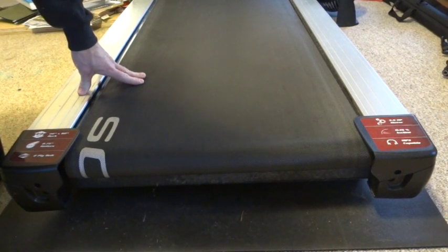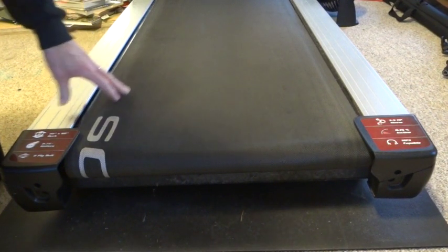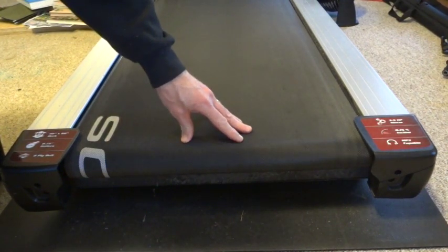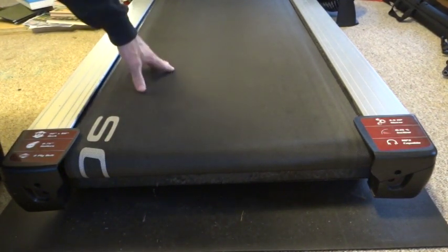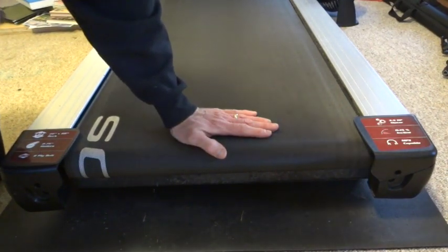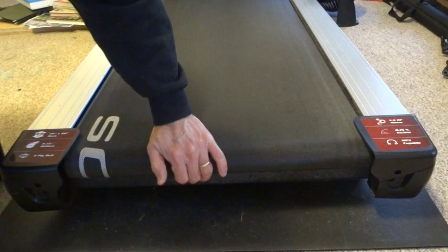I'm going to show you how to replace the bearings on the rear roller of a treadmill. These are the bearings I've generally had problems with. I've never had the bearings on the front roller go bad — it's always been the bearings on the rear roller. I'm going to show you how to replace them. It's very simple.